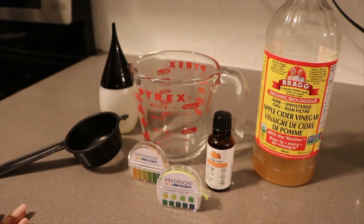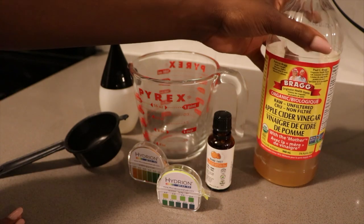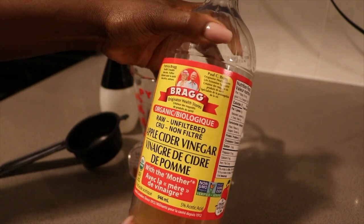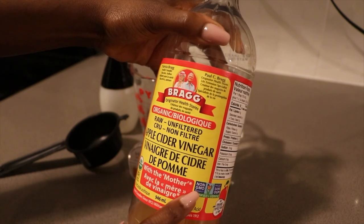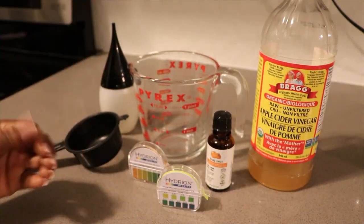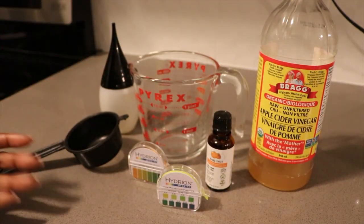So these are the tools you're gonna need for this DIY. We've got our apple cider vinegar — this one is from Bragg's. You don't have to get this name brand one, but you do want to get one with the mother, because this one is the most organic, the rawest version, and it has the most benefits for your body, your skin, and your hair.